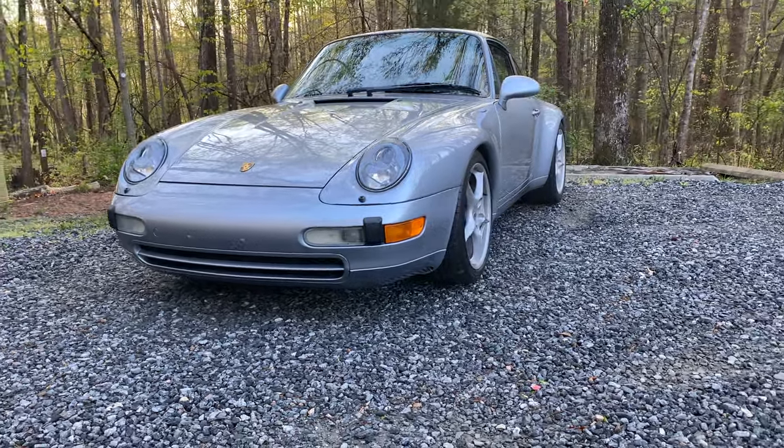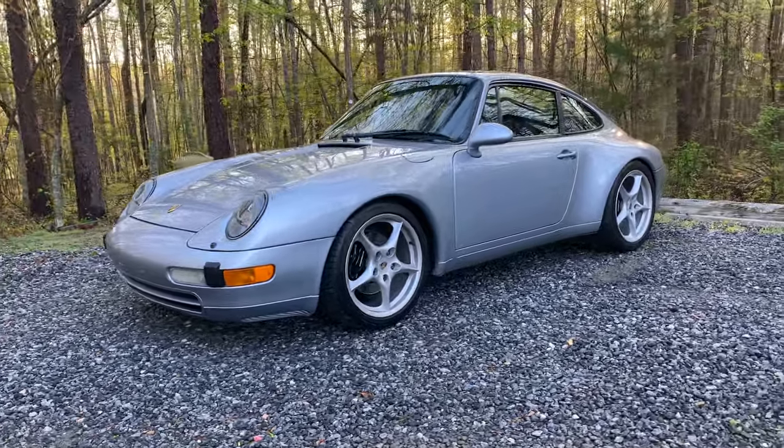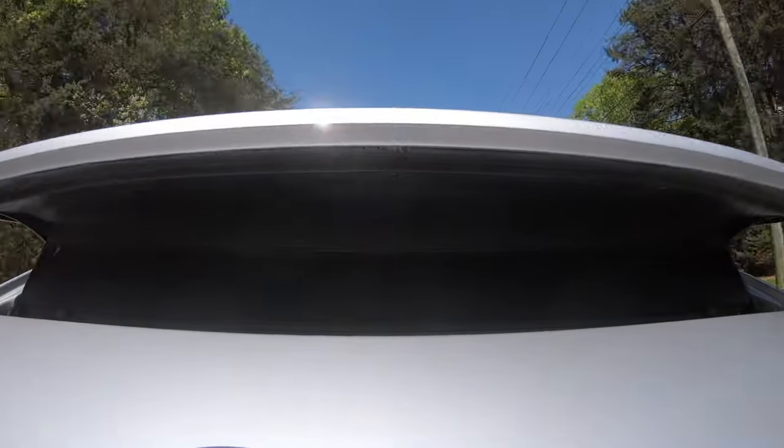Welcome to my Porsche 911 993 rear spoiler delete mod video. Behind me is my '95 993 and I think Porsche got a lot right with this car. I love it, I love the lines, I love the driving experience — I love everything about it except for that automatic rear spoiler. There are two very specific reasons I hate it and if you stick around till the end I'll share what those are, and you can tell me in the comments whether or not you agree.